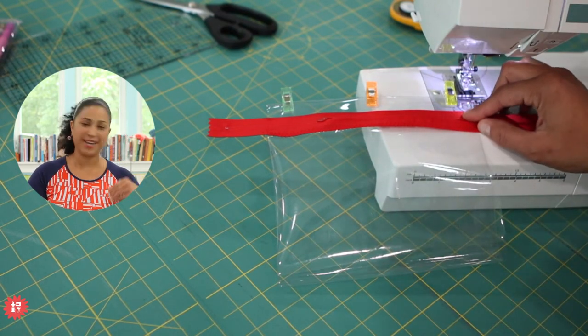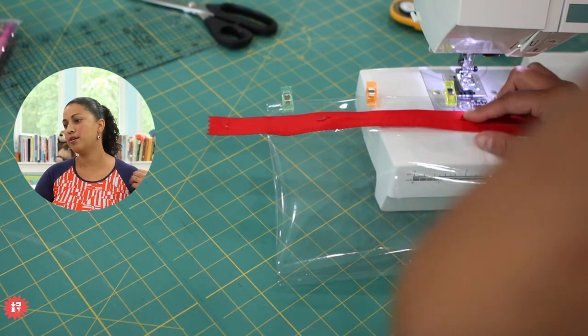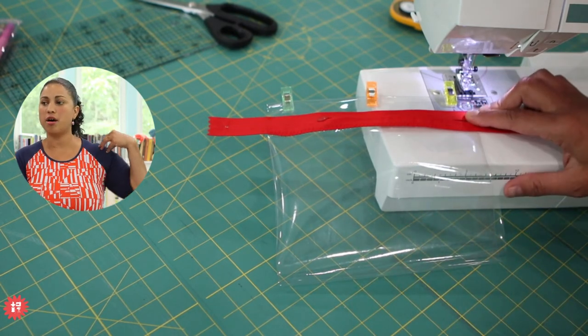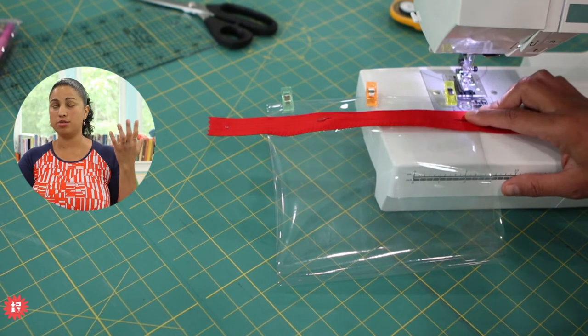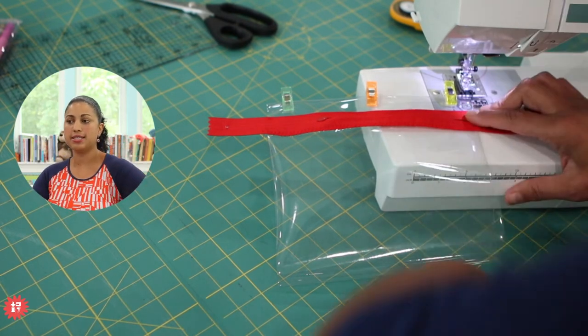Carla says she loves my shirt and guesses I made it — of course I did. This is the Jolly 3215 pattern — the raglan t-shirt. I taught an online course for this, and it's still in our online shop in the PDF workshops. It's the raglan t-shirt workshop.